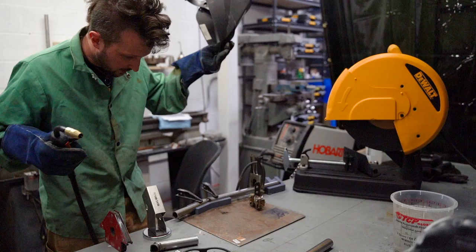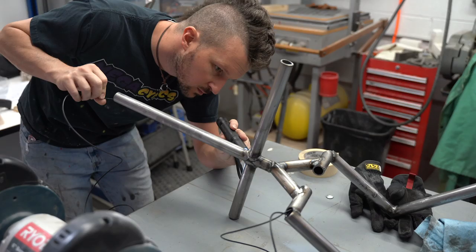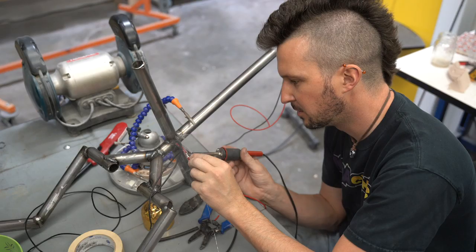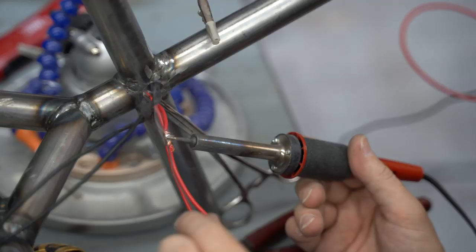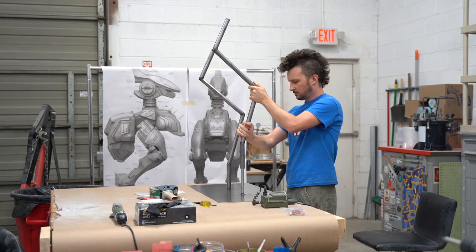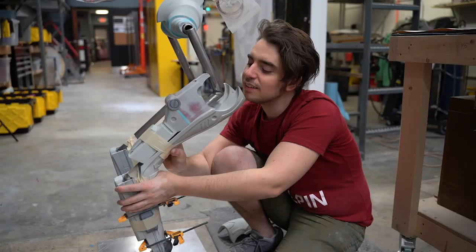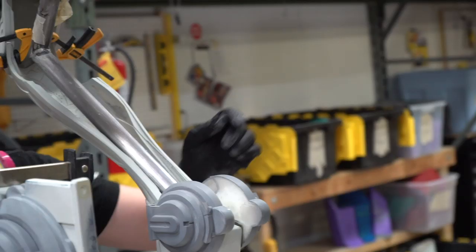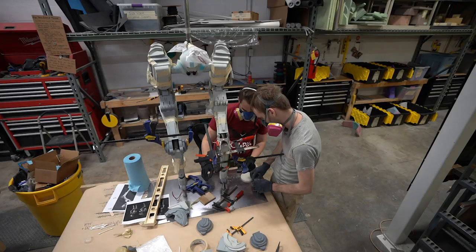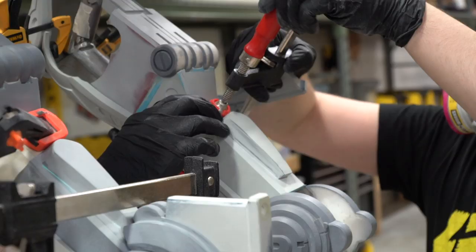Coming up with new techniques like this is all a part of prop making. Our MOA is going to feature LED lighting, so before we go any further, we need to run some wires through our frame. That way we'll be ready for the lighting stage later on. Now that we have a standing frame, we can start assembling the MOA's brackets, which is a fancy way of saying legs. Precision is crucial — if one piece is off, it could affect every other piece. We're making little refinements as we go to ensure the best possible fit.